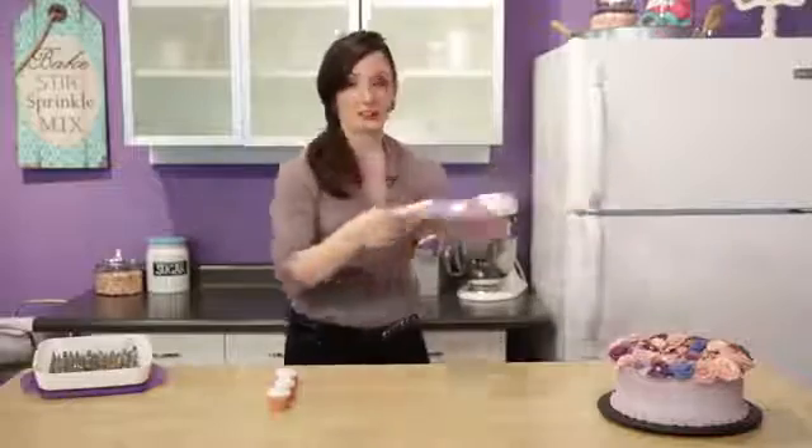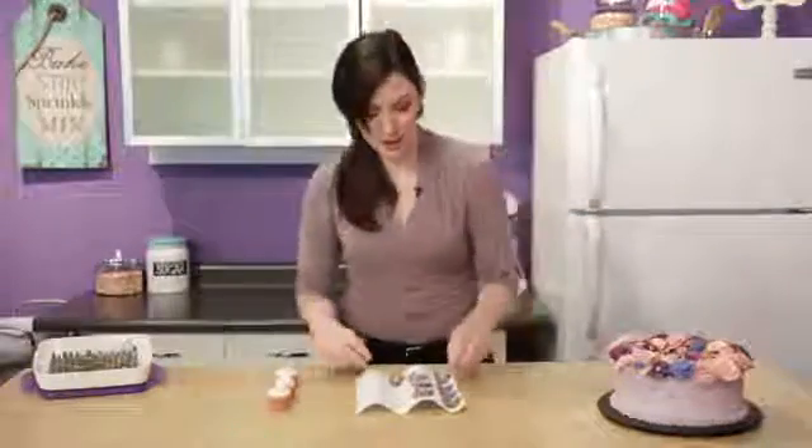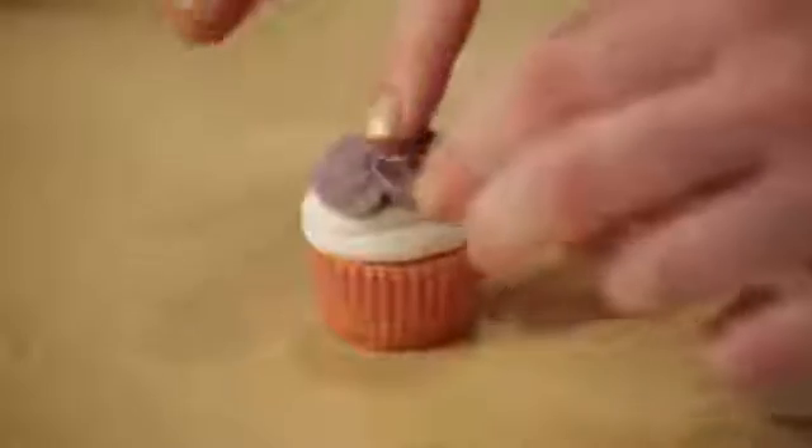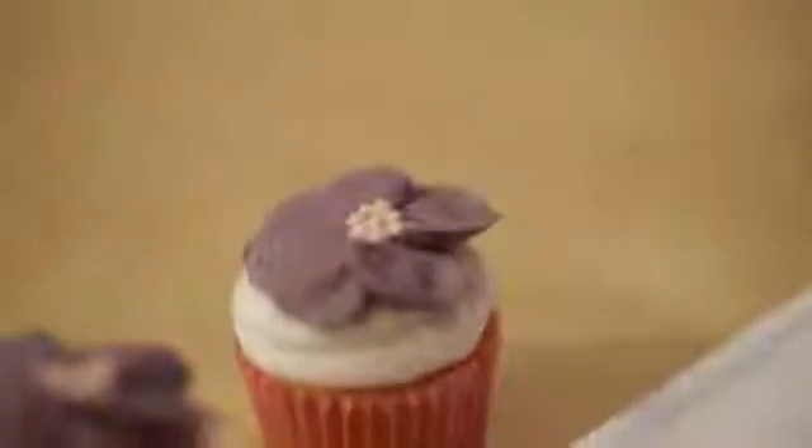When you're ready to decorate your treats, take your flowers out of the freezer and peel them off of the parchment. Super easy to do — just place them on whatever you're decorating. Super cute!